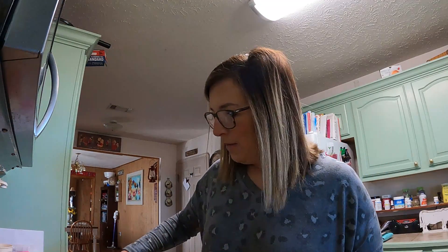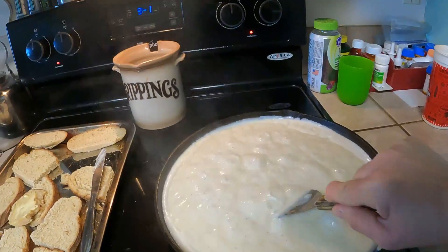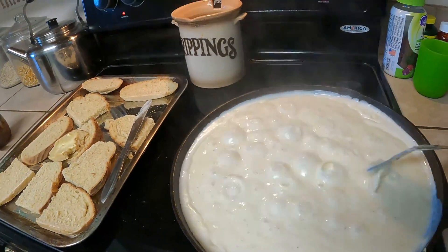There's always a link below to Azure Standard if you're interested in this starter. It's called the Bread for Life starter. They do once-a-month drops — that's how I buy the bulk of our groceries — but you can also have stuff shipped directly to your door if you're not interested in meeting a truck. It costs a little more to have it shipped to your house but you can do that. The gravy's about done — look how good that looks. It will thicken as it cools, so I always want to stop a little before it's as thick as I want.